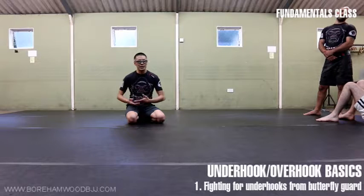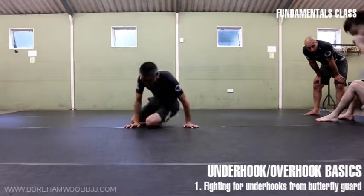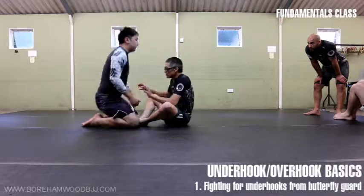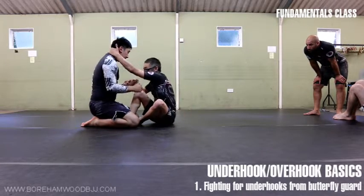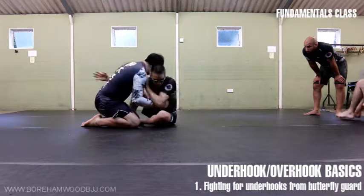We're going to do a little drill about underhooks — it's also a technique that helps us practice them. We're going to start with what we call butterfly dart when he's on his knees. What we're going to do is break his posture, so I'm going to use a recruit method here, and then we get what we call underhooks.